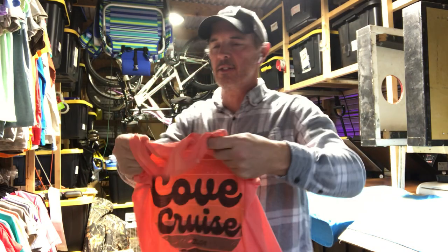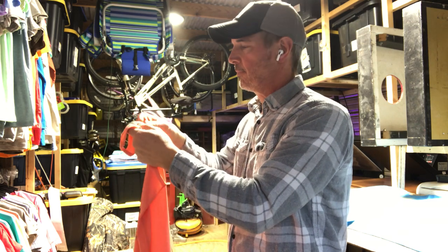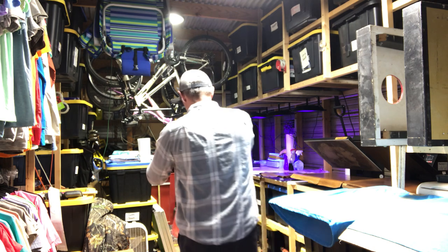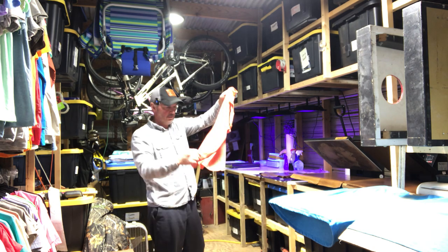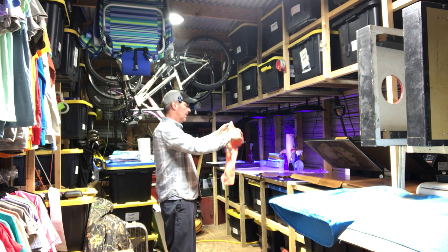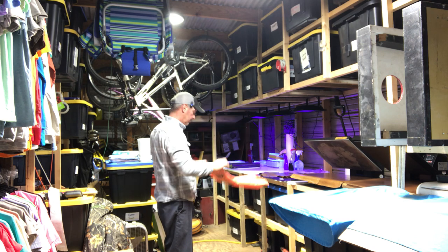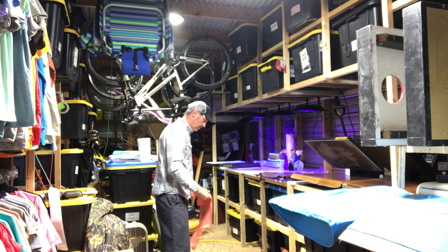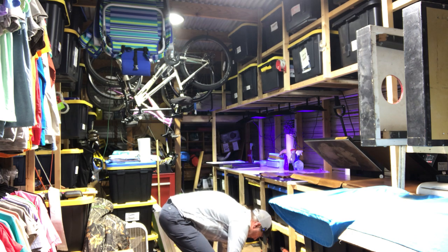Look at that — it's that coral tank. That's the Bella Canvas racerback with the little pleated back. It's the flowy tank too — I think 'flowy' means it's got a little bit longer cut. I don't know; one of them is flowy and one of them is racerback. Anyway, great print. We don't have a picture of this, so we're going to take one and get that out there so we can post it.